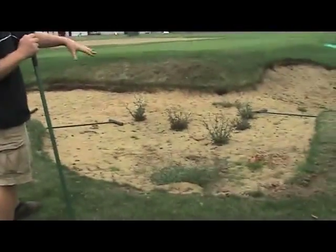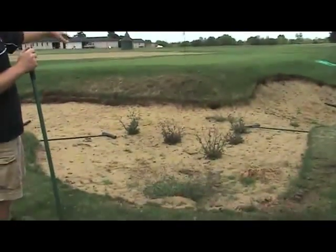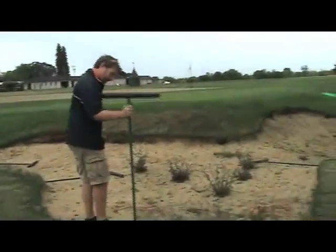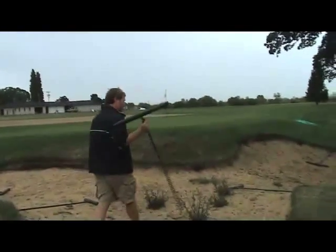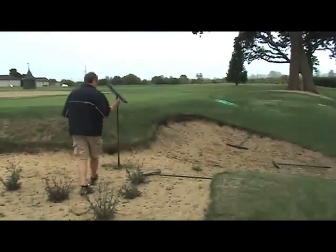We want to maintain two to four inches of sand on the edge and four to six inches or so in the middle of the bunker. You can just take your rake handle, stick it into the ground, and you'll have about six inches there — giving you a good idea of how much sand you have throughout the bunker.